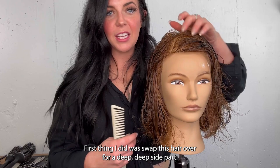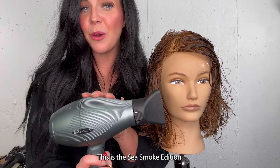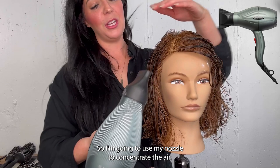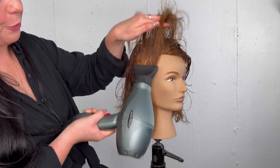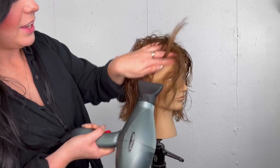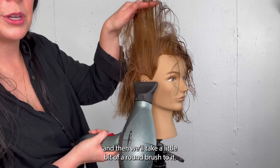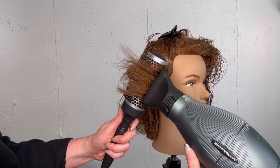Now we're going to get into the styling portion. First thing I did was swap this hair over for a deep side part. I'm going to start with a little bit of hand drying using the Pro Light Roll dryer — this is the Sea Smoke edition. I love this blow dryer; it's lightweight, not going to strain my elbow or shoulder. I'm going to use my nozzle to concentrate the air and go straight up because we want a lot of volume. I put a little bit of mousse and root lifter in there. I'll get this about 90% dry, taking all those roots up, and then we'll take a little bit of a round brush.